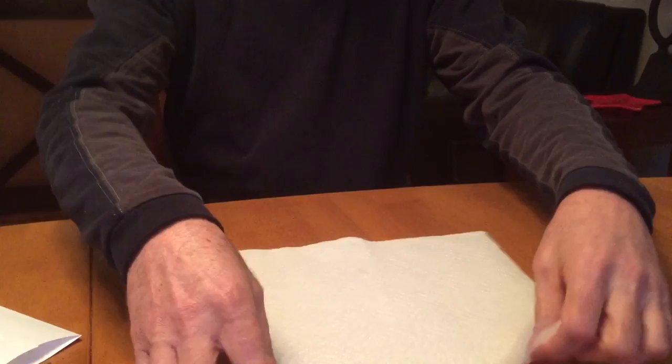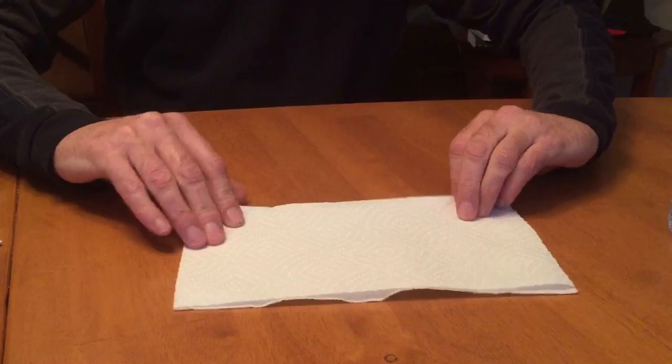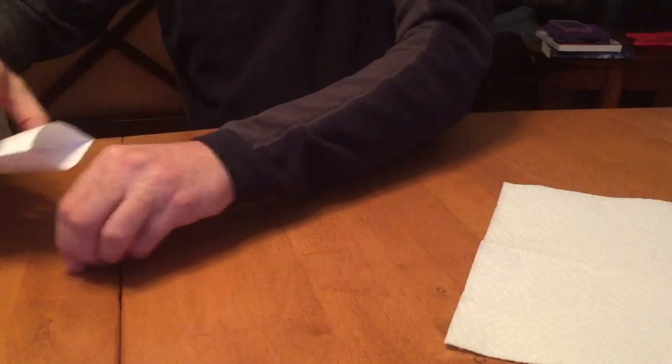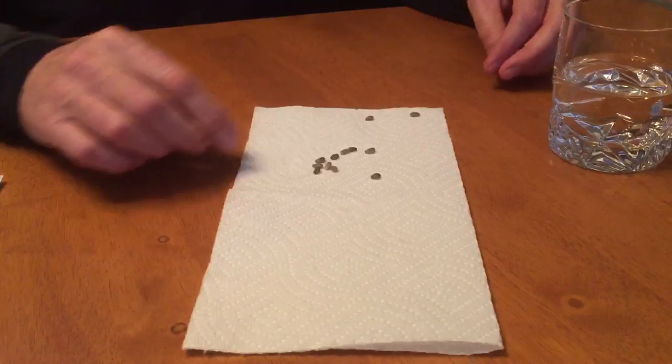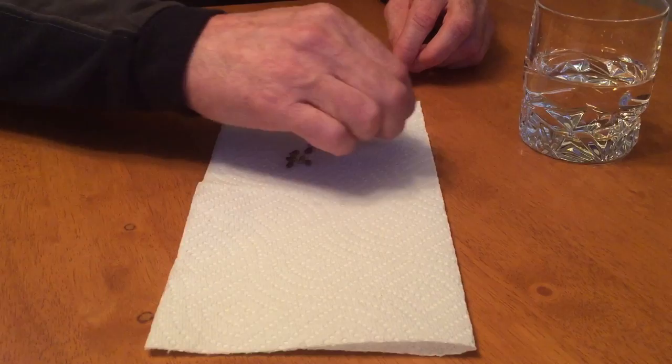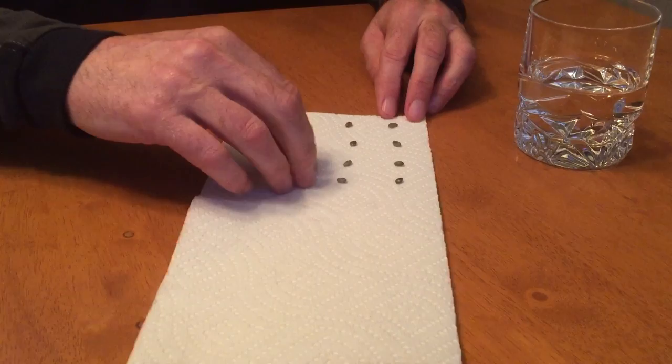What I'm gonna do is take my paper towel and fold it in half. I'll call the folded side the top, and the two open ends are the bottom. Then I'm gonna take my eight seeds and place two about an inch apart near the top — the folded end — and then two more, then another two, and another two, just like that.